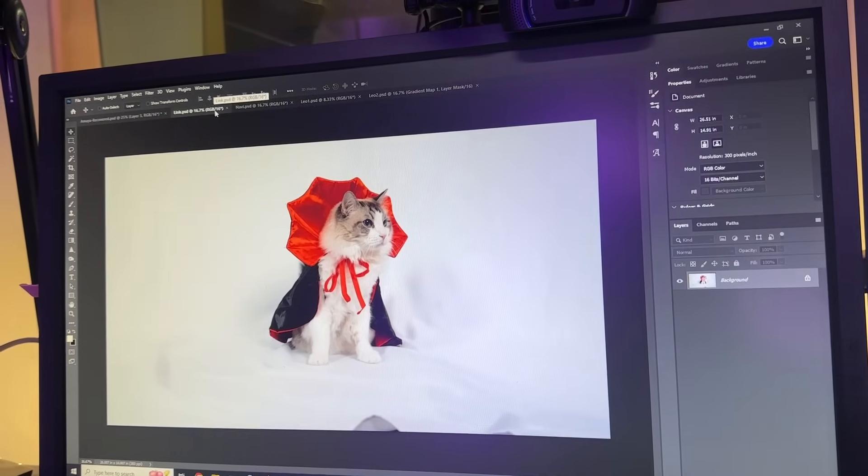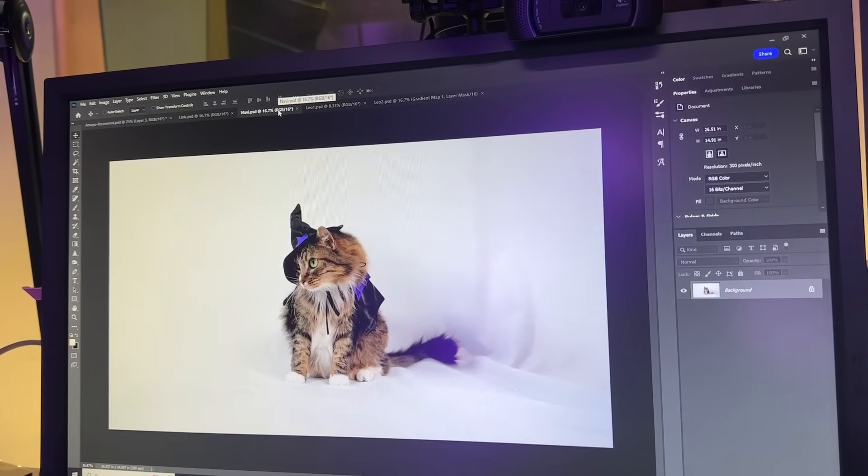So I'm in my studio. I've selected the photos — I was able to edit Amaya with her bat wings, she looks so cute. I also selected our image of Link and Navi. I still need to edit them, print them out, buy picture frames. I don't know if I'm going to be able to do the gallery wall this year — it might be for next year.